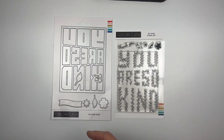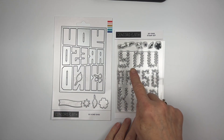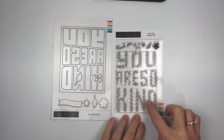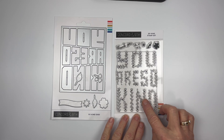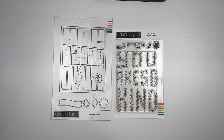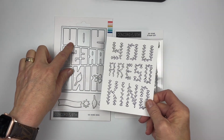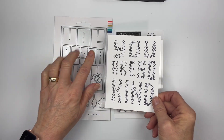One more thing: the 'You Are So Kind' text is designed with little tiny floral flowers and leaves. When you stamp it out, this is what it looks like, and then you can cut it out. You lay it right on there and it cuts it out perfectly.